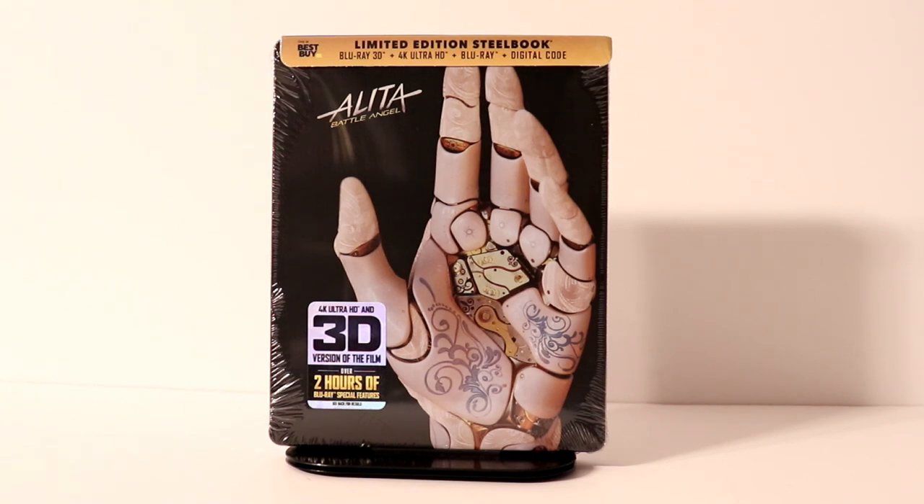Hey, Tony here. Today I'm going to do an unboxing of the Best Buy exclusive steelbook for Alita Battle Angel. So stay tuned.